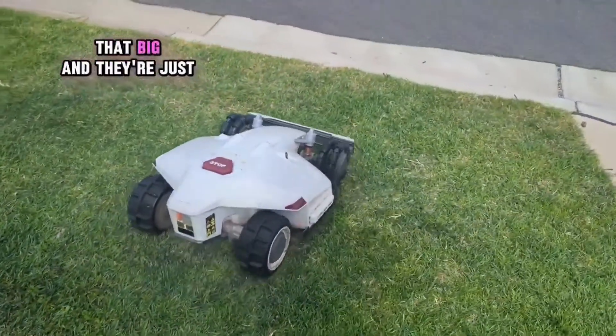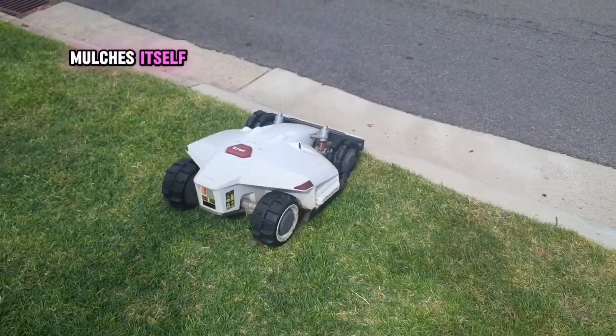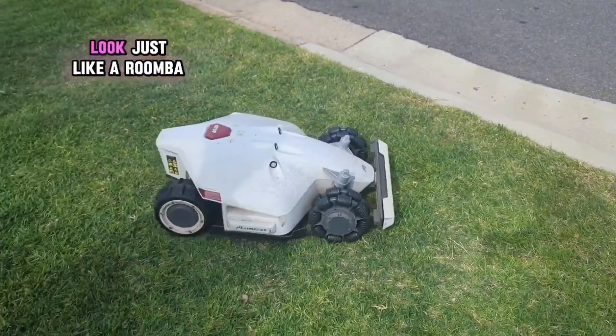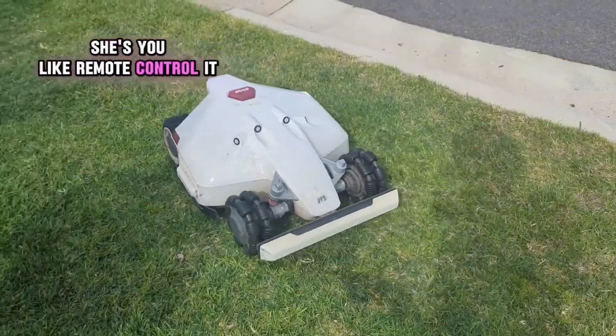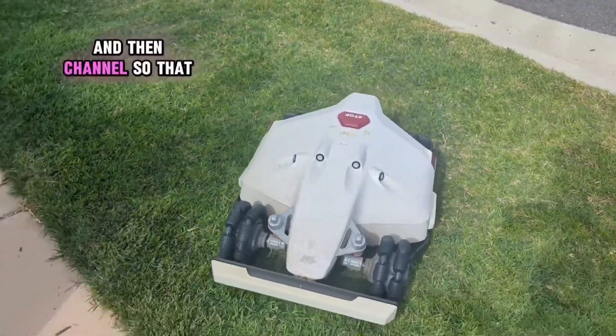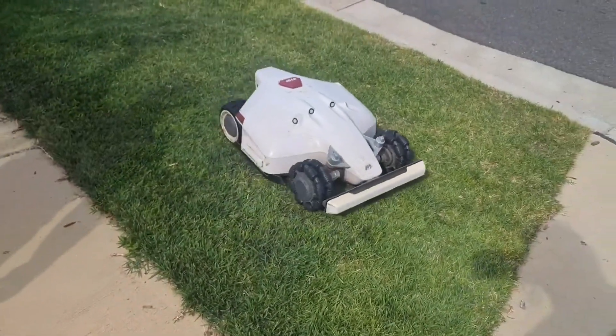The grass clippings are like that big and they just kind of mulch themselves. It knows boundaries just like a Roomba. You remote control it to set the boundaries and channels, so it has to go back all the way over there to come back home.